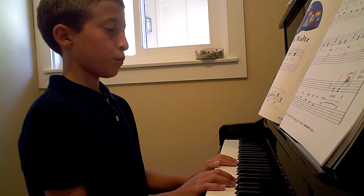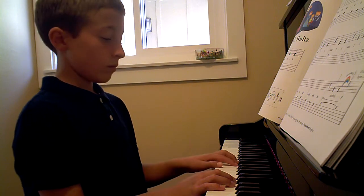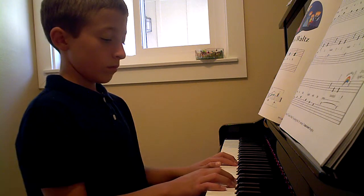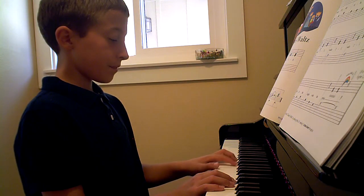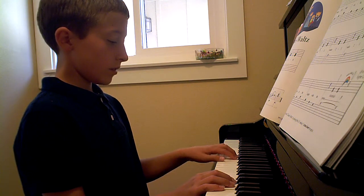Okay. Now you're going to go — you've lowered — did you lower the left hand? So it was on — which hand is left? Good. So it was on middle C. We're going to lower it an octave. Where will it end up? Base C.